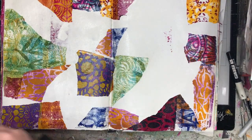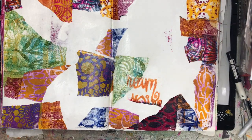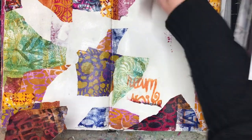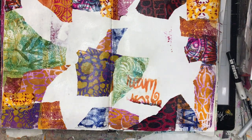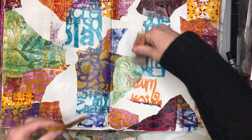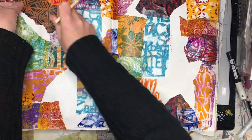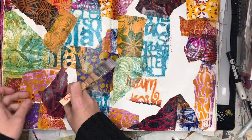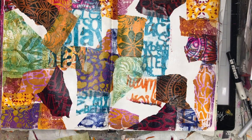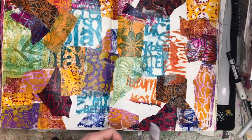I decided to try and replicate that. I had a whole pile of gel prints with all sorts of different colours and bits and pieces, and I thought, why not glue them all together? I love how it turned out — it's really busy, but it's a great way to get an interesting background. One of the reasons this technique works so well is that all of these gel prints were done on deli paper, or greaseproof paper — really thin tissue paper — so when I'm gluing them down they go really flat and overlap each other really well.